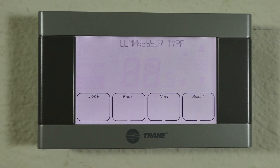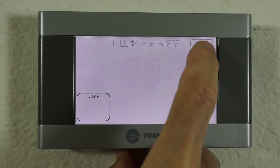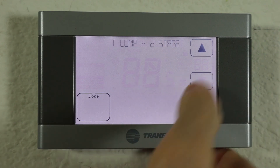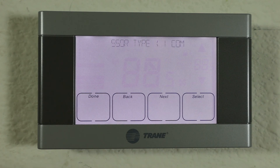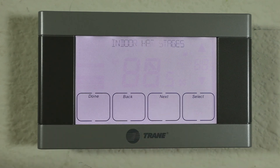The next option is the compressor type. You can either have one compressor with two stages, or two compressors with two stages. We want one compressor with two stages, so we're going to set that. If you happen to have a two-stage furnace, you can set that here as well — this is the indoor heating stages, and you can set it to two just like the other ones.